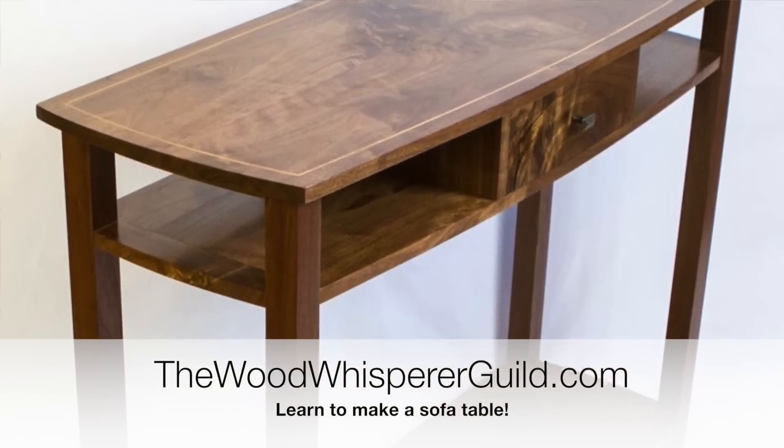You may have heard of a fella called Matt Cremona — good guy, great builder. He's actually building a sofa table in the Wood Whisperer Guild. So if you want to check that out, you can. It's at thewoodwhispererguild.com.